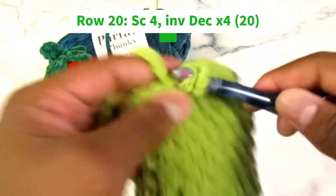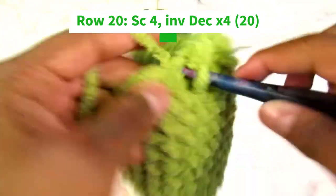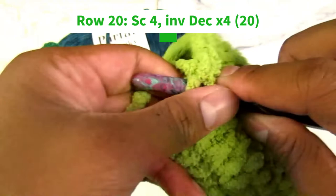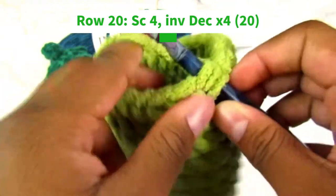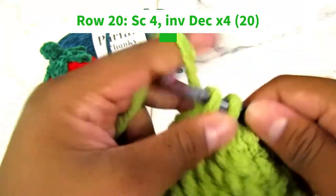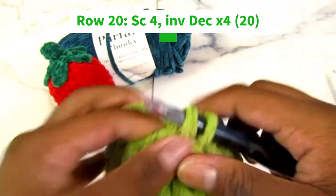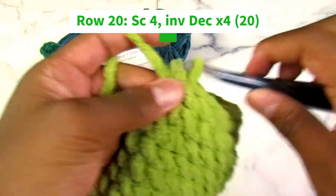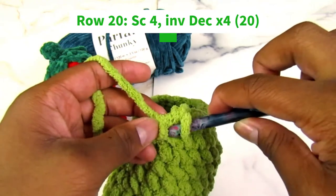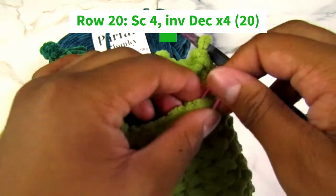Continue repeating two more times: one, two, three, four and then an invisible decrease. And one final time: three, four, and then an invisible decrease.